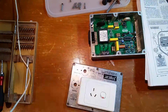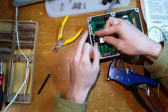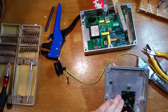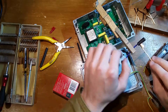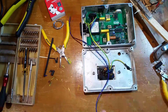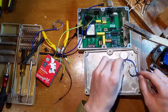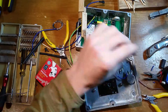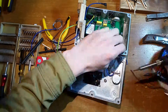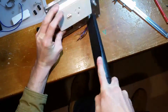Here I'm installing the IGBT and another specialized diode. I follow careful instructions to wire up the mains power supply. Here I attach the speed and current control dials to the front of the box. After soldering on the leads, I cut the pots to length and install the knobs.